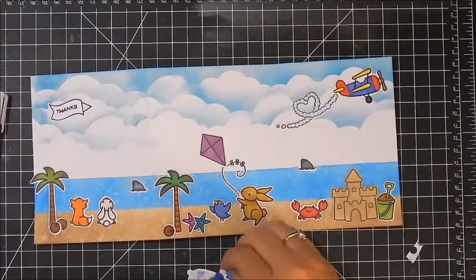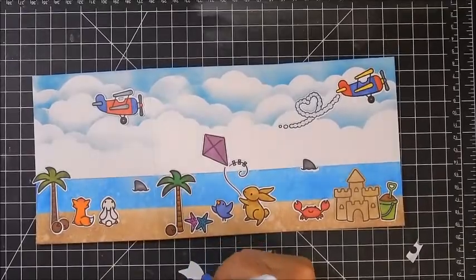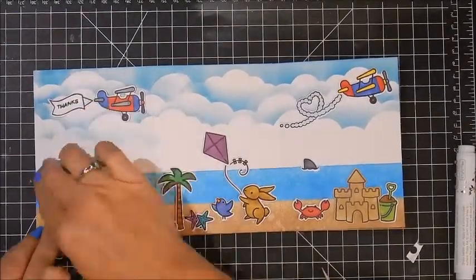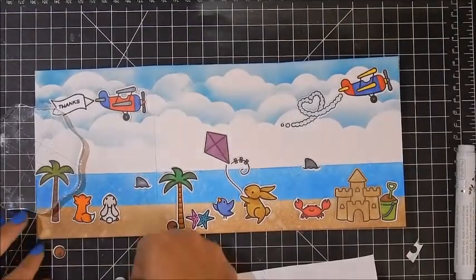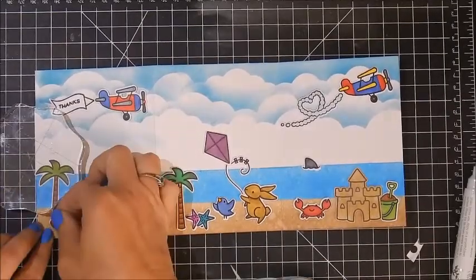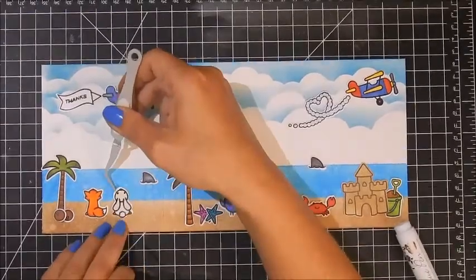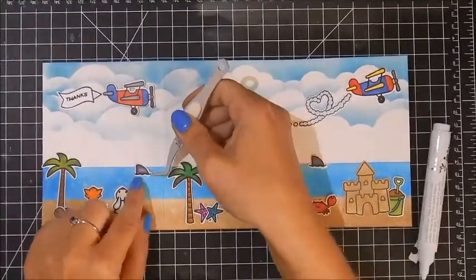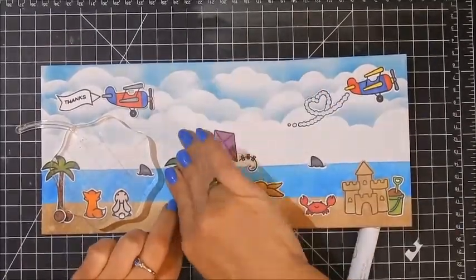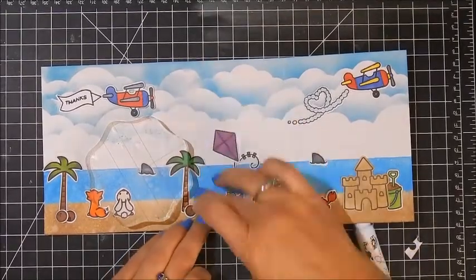The thanks banner I'm going to just glue down flat — no dimension — so it really looks like it's coming behind the plane. For that I'm using my Nuvo glue pen; I really like this glue, it sticks down well and doesn't make a mess. I'm putting a Lawn Fawn stamp block on it to hold it in place until it dries. One of the coconuts I'm giving dimension, the other I'm laying flat so it looks like one is behind the other. I put my little fox and bunny down — I love this stamp set.